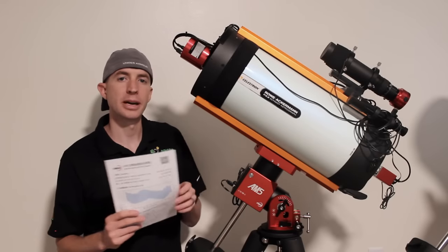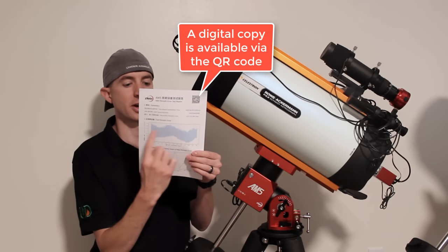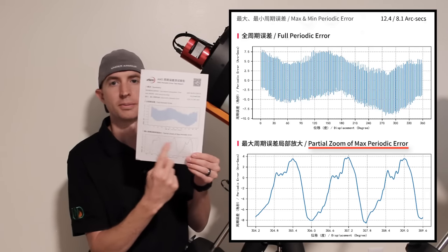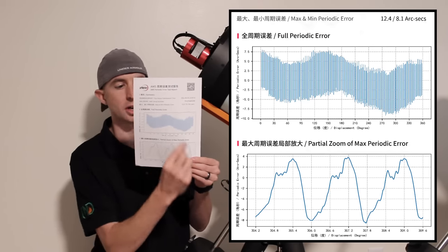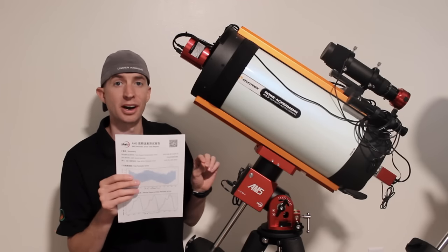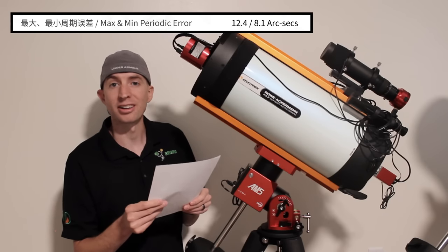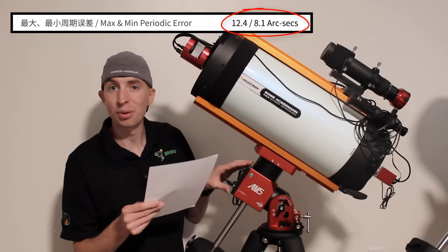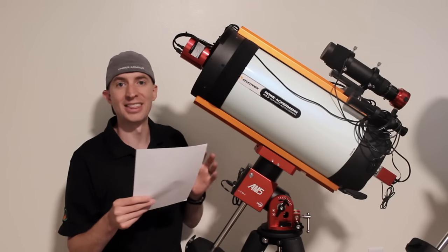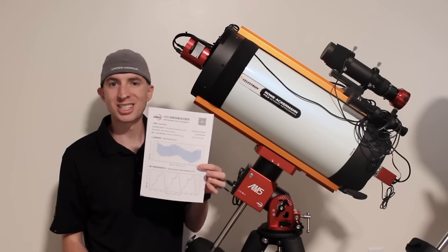One nice thing about the ZWO AM5 is each one will come with a periodic error test report. That's going to show you a graph of the full periodic error in arc seconds over a 360-degree displacement, as well as a partial zoom of your maximum periodic error. It's also going to show you the maximum and minimum periodic error of your specific mount. I feel like I won the luck of the draw — my maximum periodic error is 12.4 arc seconds and the minimum is 8.1 arc seconds, so there's hardly any periodic error whatsoever. If you decide on purchasing an AM5, you can expect to see that periodic error test report.